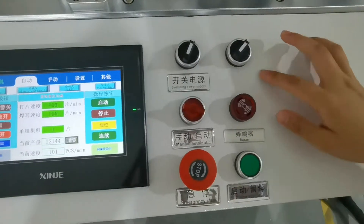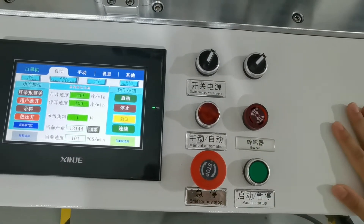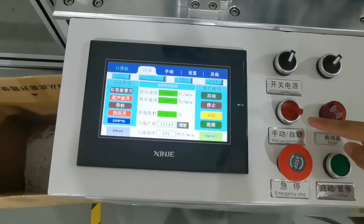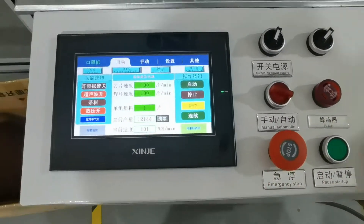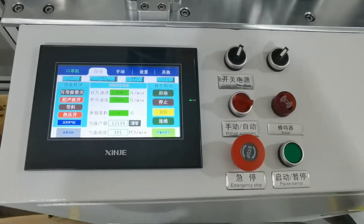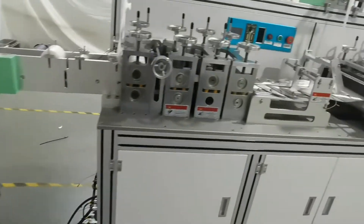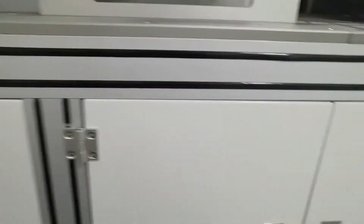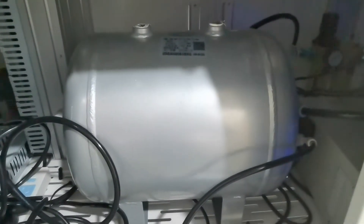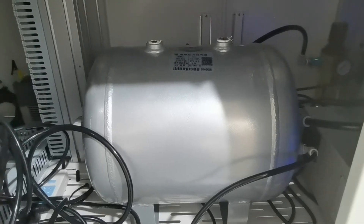These are the buttons to control the system. We have labeled the size of each button — it's very clear. We have one 20-liter ear loop storage tank right here.